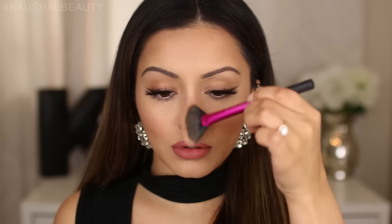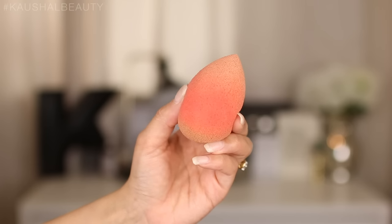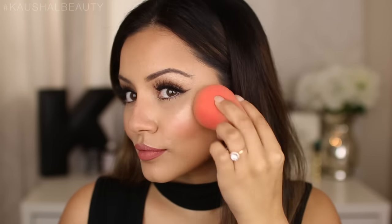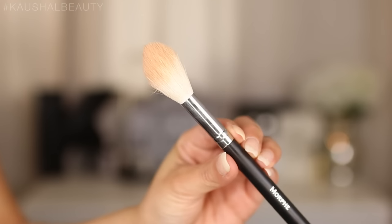Once you're happy with where the powder highlight is placed, I'm taking my MAC Fix Plus spray — you can use any fixing spray — and literally spraying my face two to three times on the highlighted areas, focusing on the cheeks. Then with a damp beauty blender, I push that product into my skin, which gets rid of any powderiness and helps intensify the next layer.